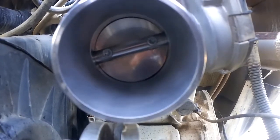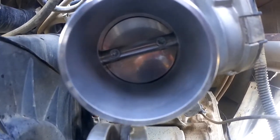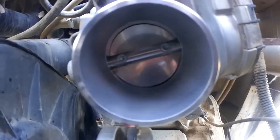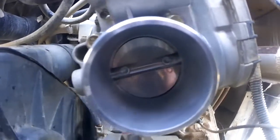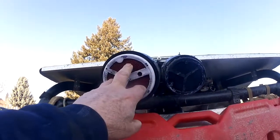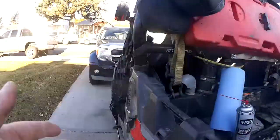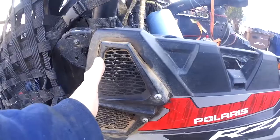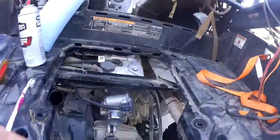Why would your throttle body get dirty in the first place when you have an air cleaner? Well, air cleaners are not bomber — 100%, you're going to get dirt through them. That's why I have a uni pre-filter on my intake on my snorkel. You can do the same thing on your stock setup, which is what I originally did, and it kept my throttle body pretty clean.